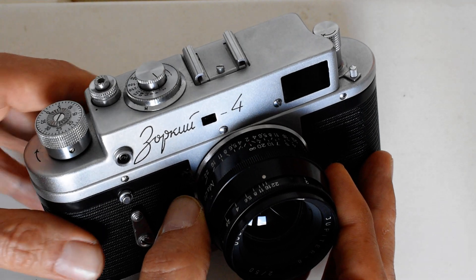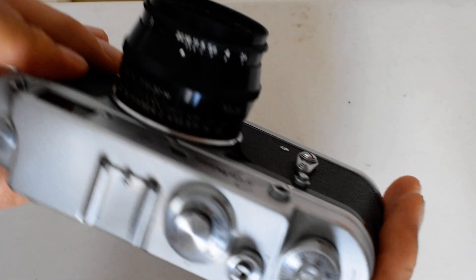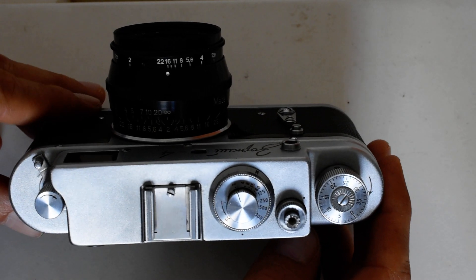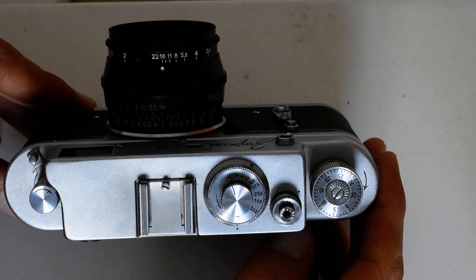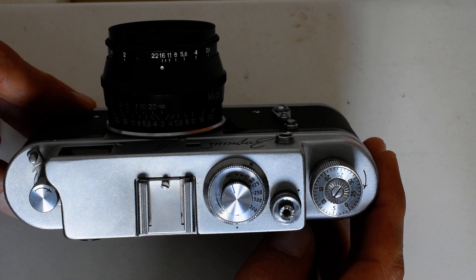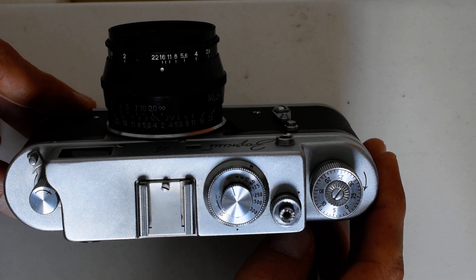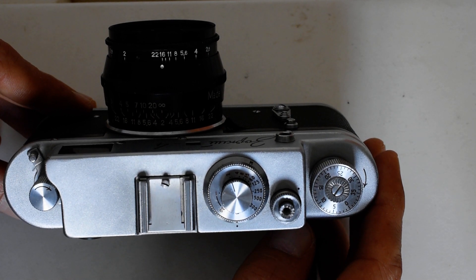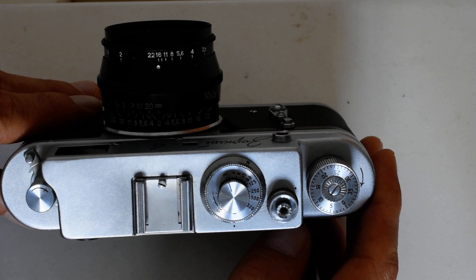Let's begin with the top plate. The Zorky IV was produced from 1956 to 1973, for a total production run of 1.7 million units, making it one of the most popular and readily available Soviet rangefinders made. They're not hard to find and they're not expensive, so let's see what you get.